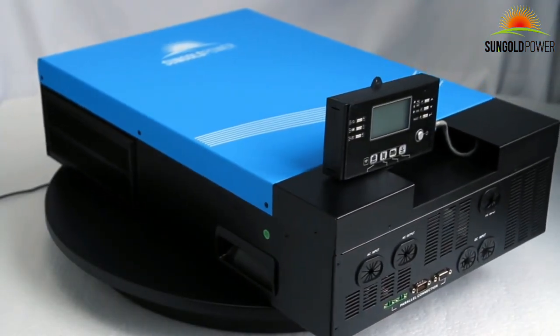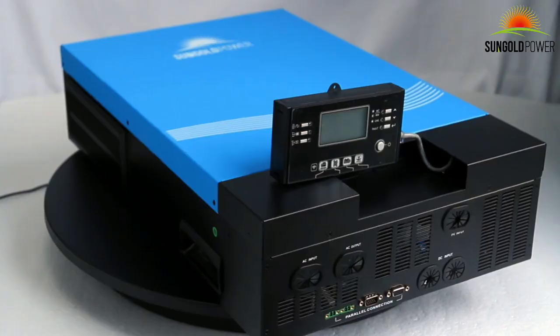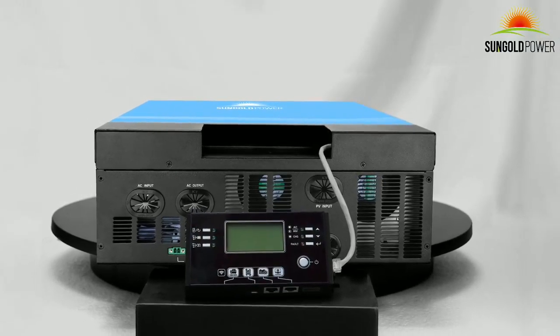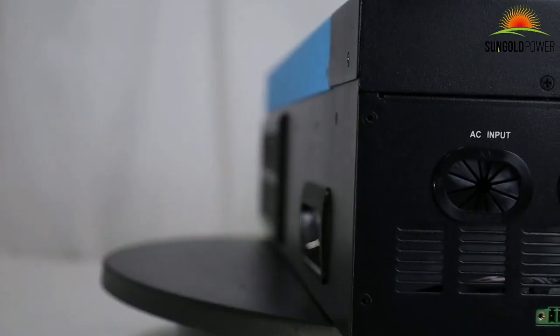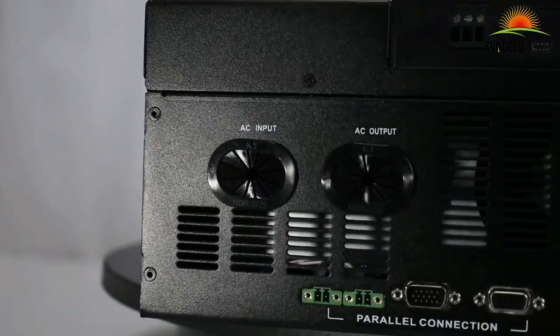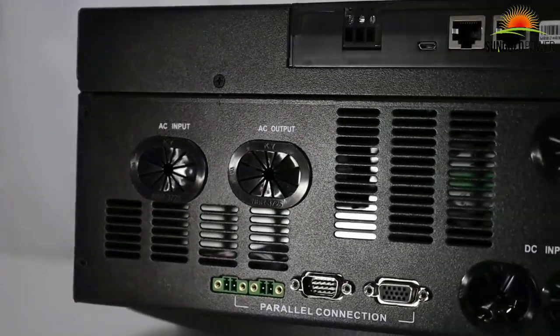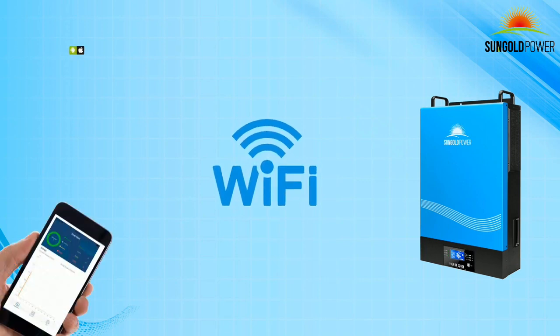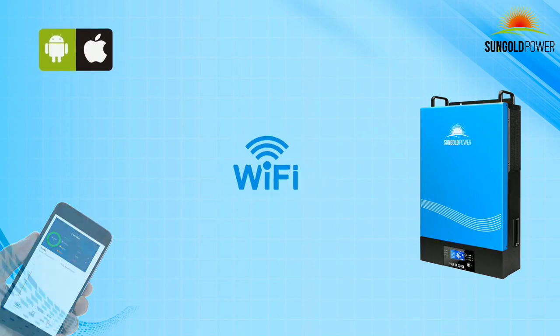The LCD screen can also be used as a remote display. Simply remove it from the inverter and use an Ethernet cable to connect the remote LCD module port. Each unit comes with its own Wi-Fi module, enabling complete remote monitoring and control when combined with the SolarPower app, available for both iOS and Android devices.